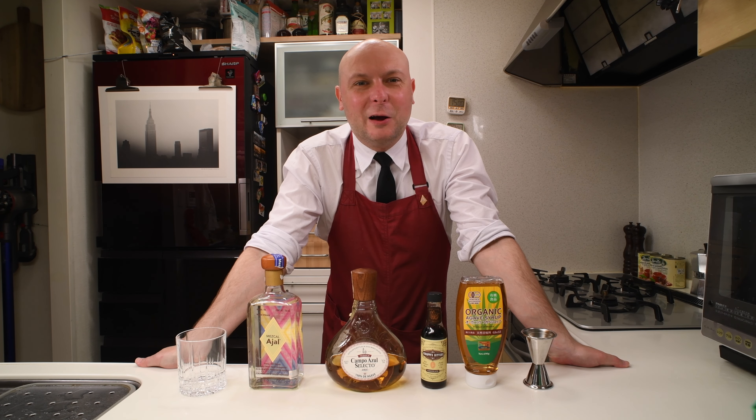Hi! Welcome to Judo's Bar. Today we are going to mix an Oaxaca Old Fashioned.